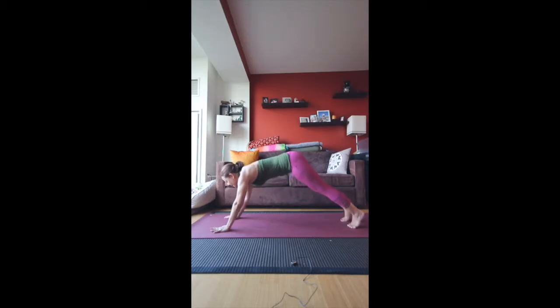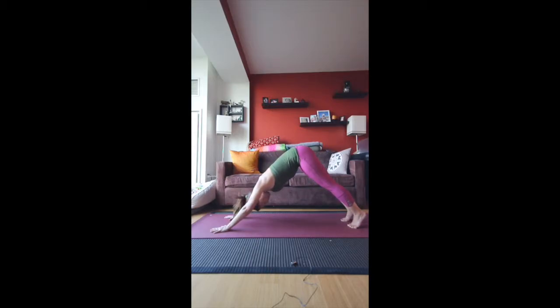Your gaze should always be forward here — we should be looking past the mat. We don't want to let the head drop in plank pose. And then from here, just push back into downward facing dog. Breathe fully and deeply, using the Ujjayi breath if you brought it into your practice today.